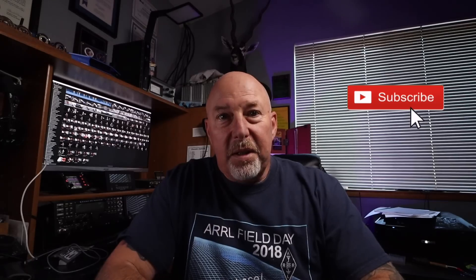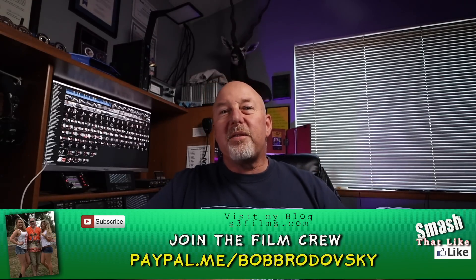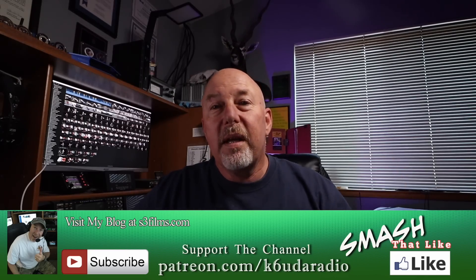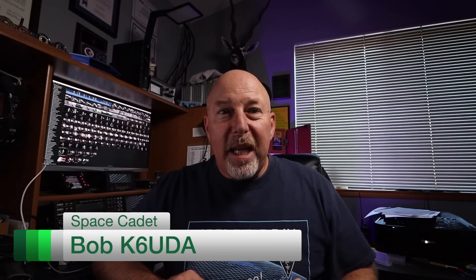If you have not already hit that subscribe button, please hit it and the bell notification right next to it. Please consider supporting me on either Patreon or PayPal — it really does help. If you have any comments or suggestions, please leave them in the comment section below. I'm Bob, K6UDA, and I'm out of here. 73.